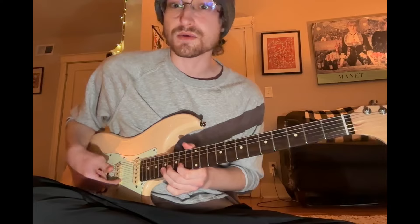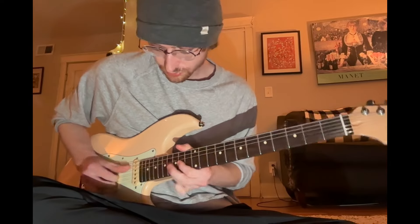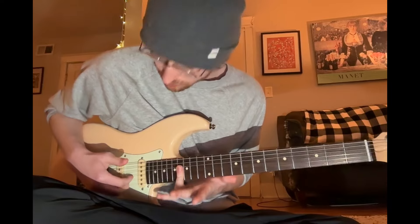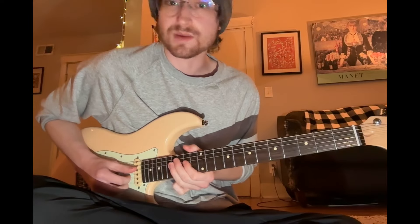Then we're going to hit that next note with our index finger, and then we're just kind of walking down that blues pentatonic. Once you get to the D, you're going to flatten your ring finger to catch the G and the B string again, and then pull off to your index finger, which should be ready to hit the same strings. Then just keep walking it down.